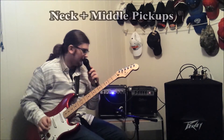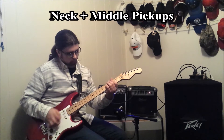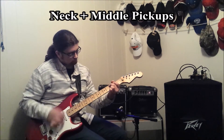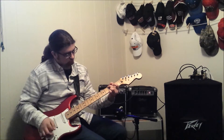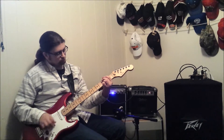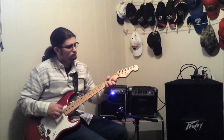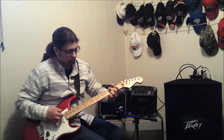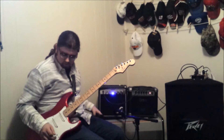In-between position of the middle and the neck. Let's move on to the middle.